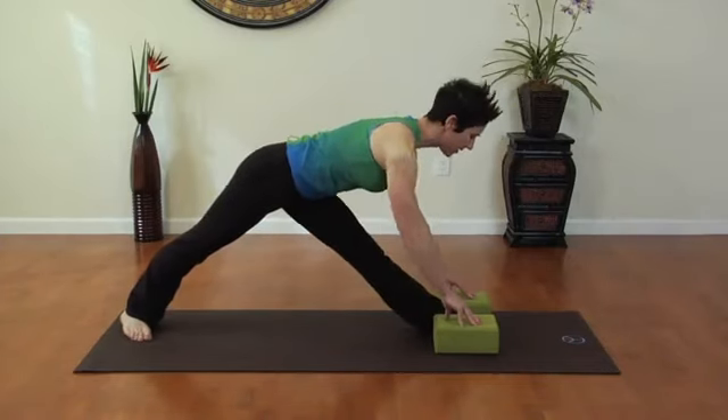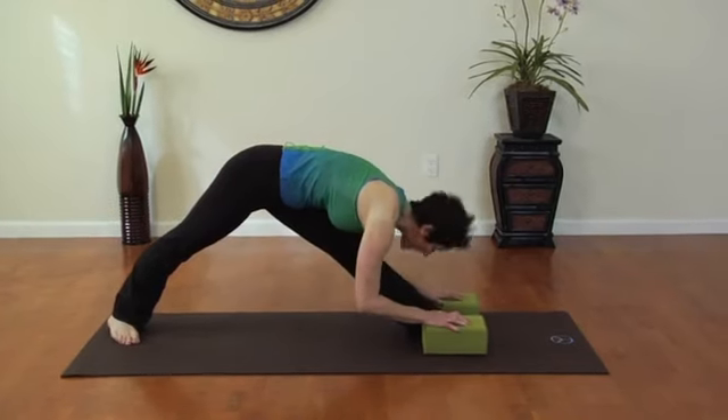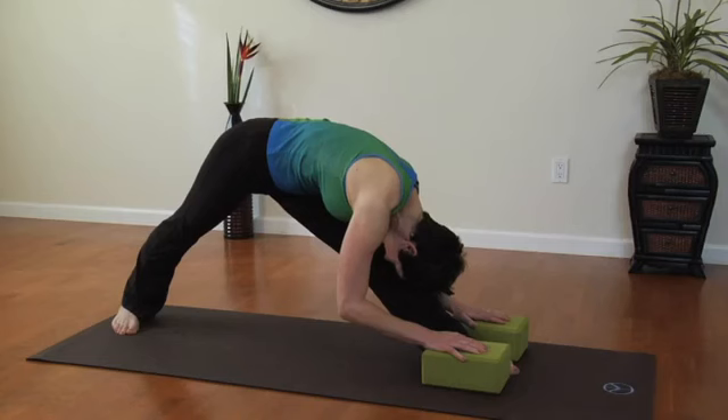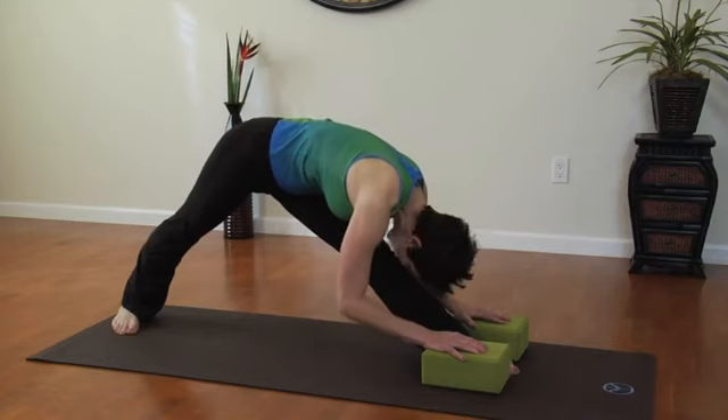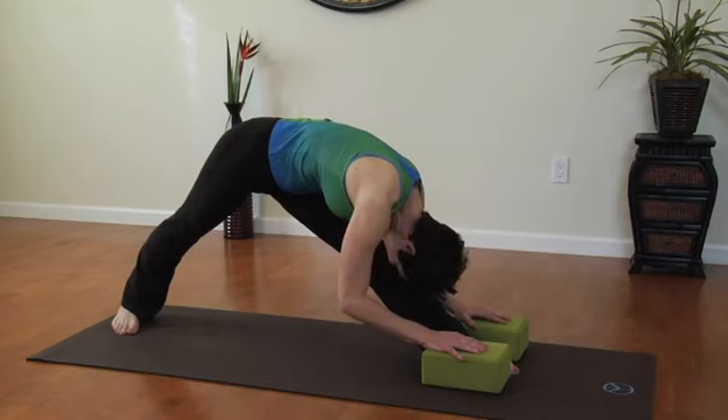Inhale, lifting through the heart center, pressing with a flat back, then exhale, release it down and focus on using the breath, moving up from the heel, up the back of the leg, all the way up to the buttocks. Imagine your breath creating space, lengthening the back of the leg.